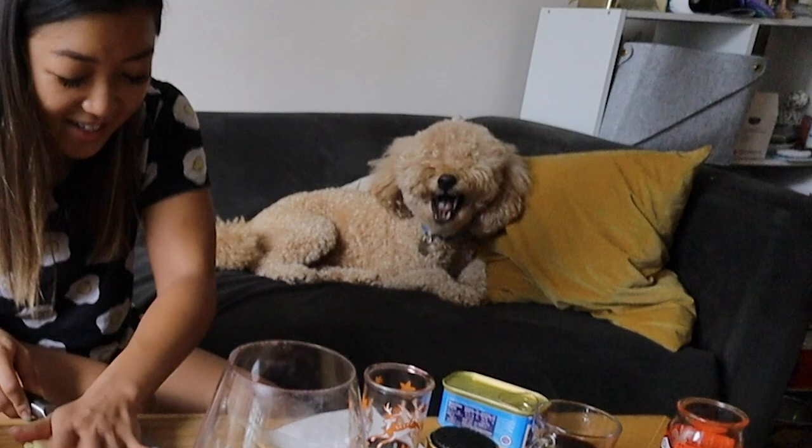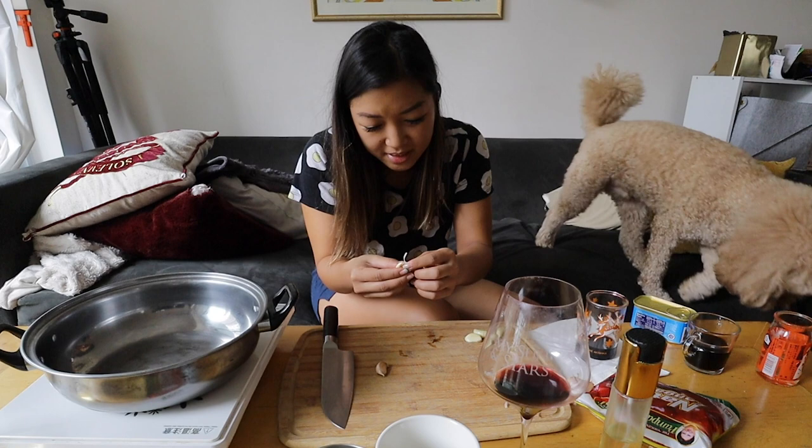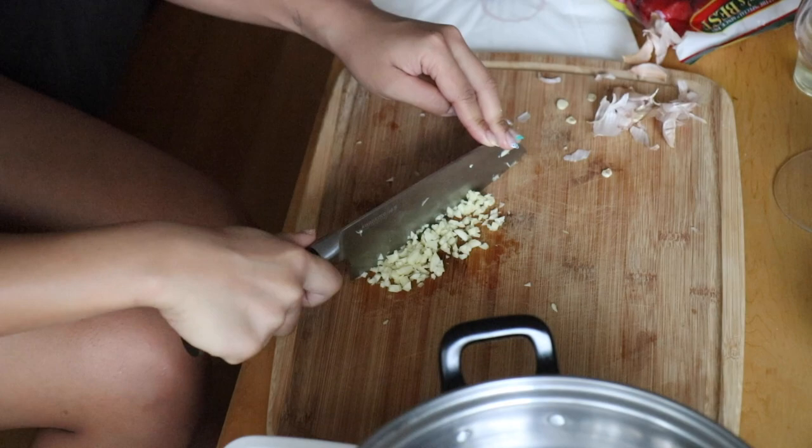Crosby, I drank too much wine last night. He does not give a s***. Crosby's out — he's over me. Here comes your ASMR. I like to do this rocking motion with the knife.